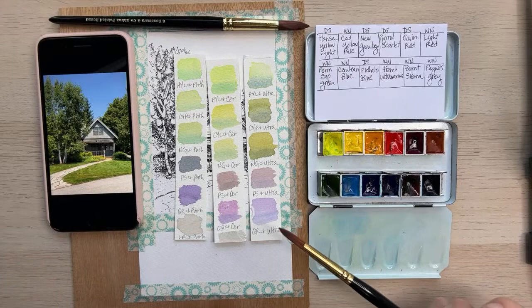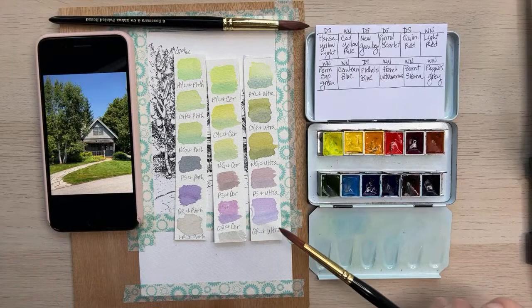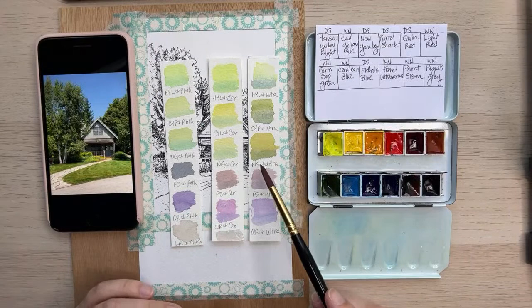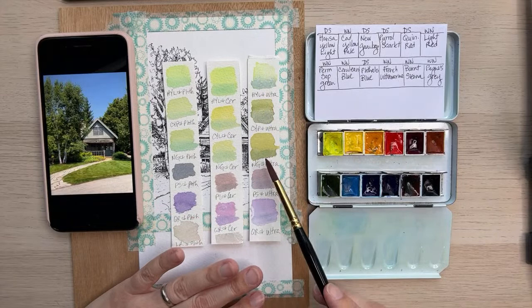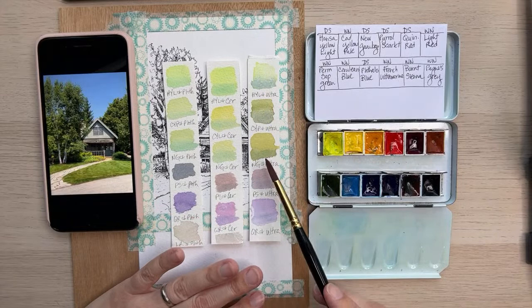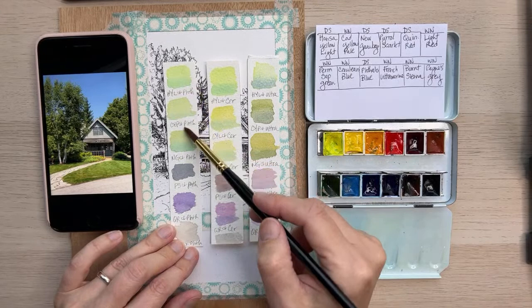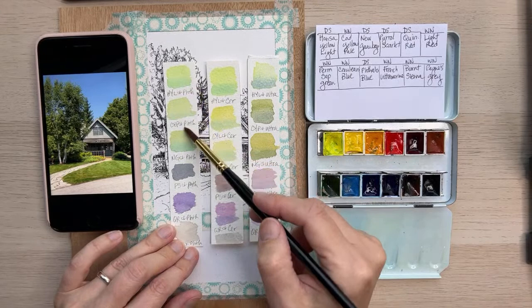These are my phthalo blue combinations and these are all different combinations with the top row. And then these are the cerulean blue and these are the ultramarine blue. In general, ultramarine blues are usually going to give you a warmer, woodsier green. The cerulean and the phthalo are going to give you cooler greens, but it's nice to see how they play out. I'm not as impressed with the phthalo in this configuration — they seem very similar, and the cerulean can do the same thing, so I may just stick with cerulean and ultramarine.